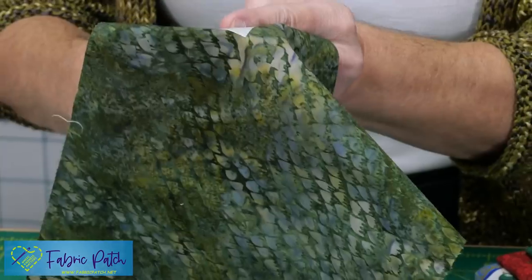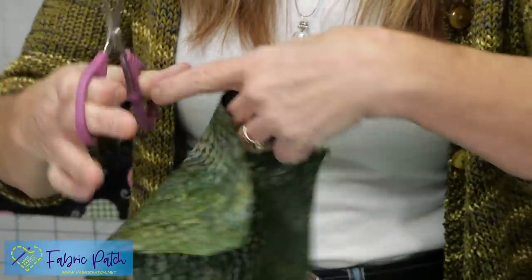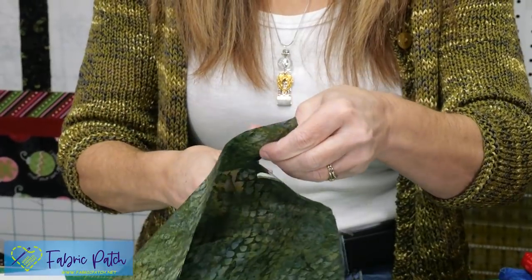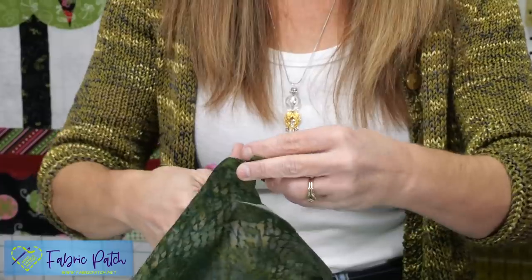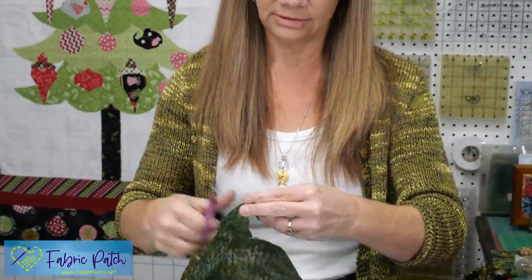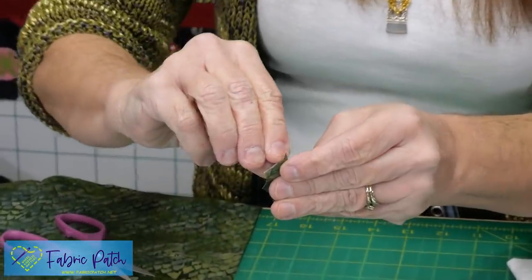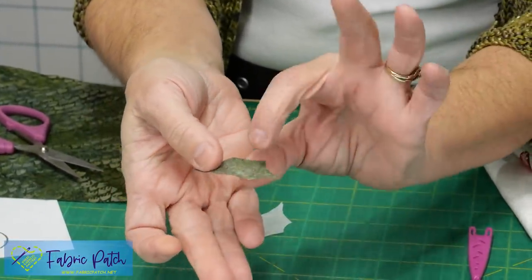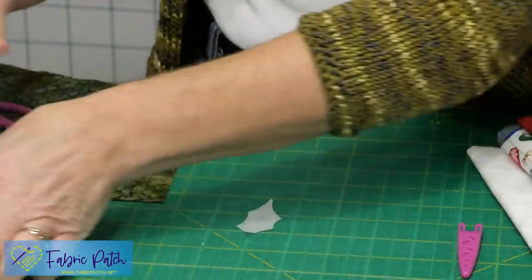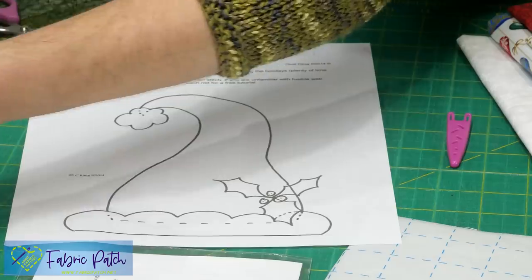Once I've done that — and you might not be able to see it from where you are — I'm going to go ahead and cut right on that line and cut out each of my individual pieces. That's what creates my little iron-on. When I peel this off, what's left is a unit that is iron-on.